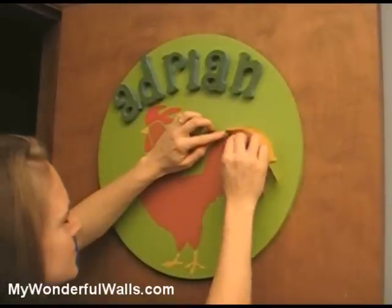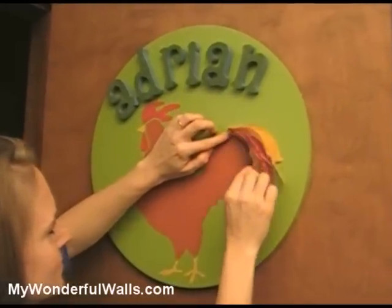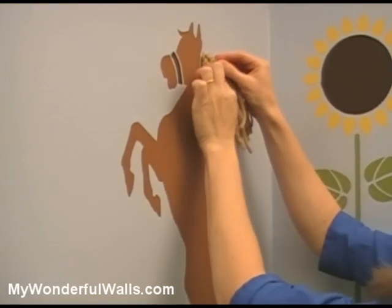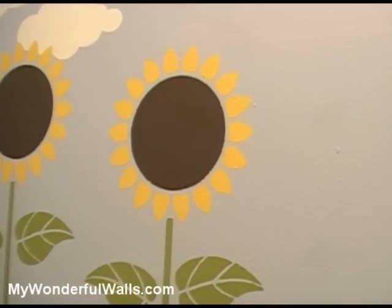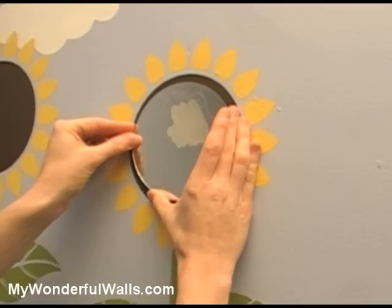Add colorful feathers to the rooster tail. Firmly affix craft rope to the horse for an attractive mane. Or affix circular mirrors to the centers of the sunflowers.